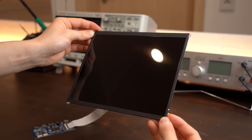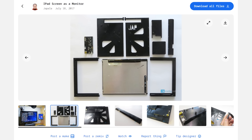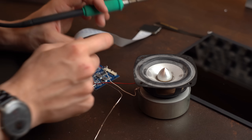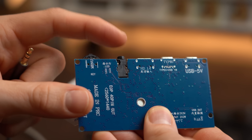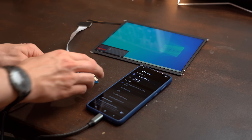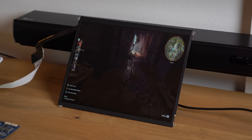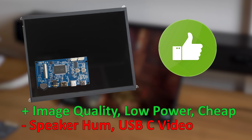The last positive thing I want to mention are the 4 mounting tabs of the screen, which makes it very simple to create an enclosure for it all. On the negative side, the speaker output comes with a gentle but annoying high-pitch hum, so I would definitely recommend using the 3.5mm audio jack instead. I was also not able to inject a video signal through the given USB-C port. But besides those nitpicks, this screen is definitely usable for tons of projects, meaning it gets a big thumbs up from me.